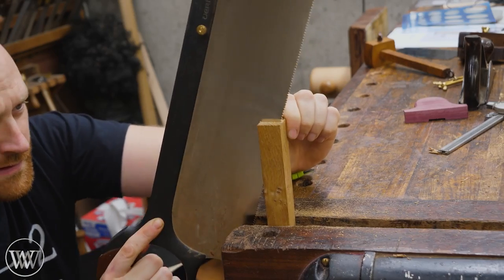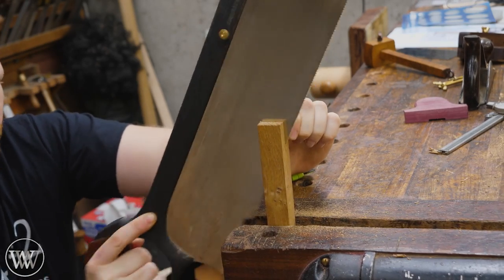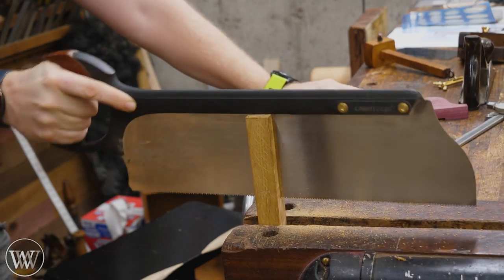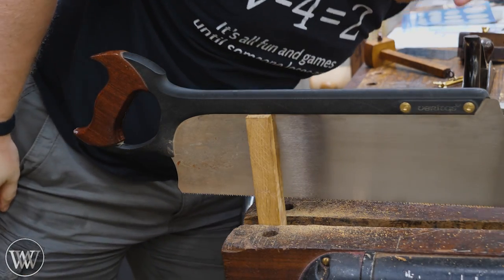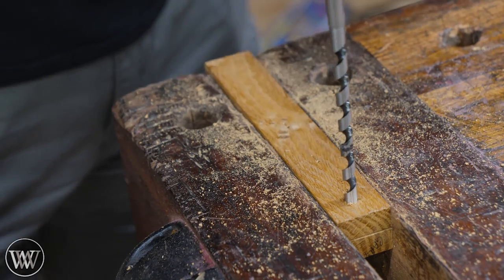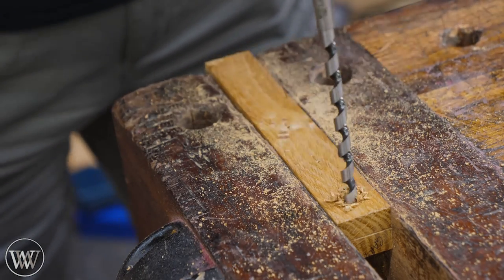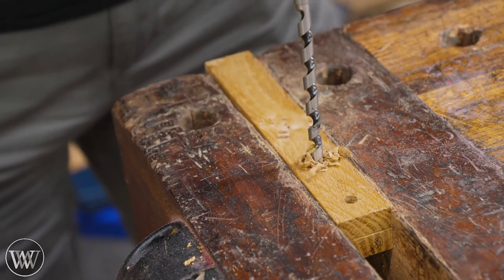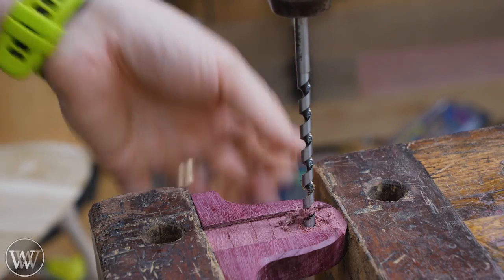I'm using a saw — it doesn't have to be anything specific. I don't need this groove to be a specific thickness; I just need it to be something that the saw plate will fit into and then I can pinch it down. It doesn't have to be a particular length or depth. You can find scratch stocks that are really short or really long. Generally it's rare to use a scratch stock much more than three inches into a body.